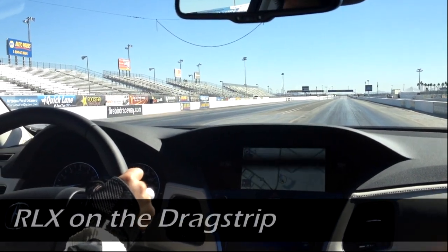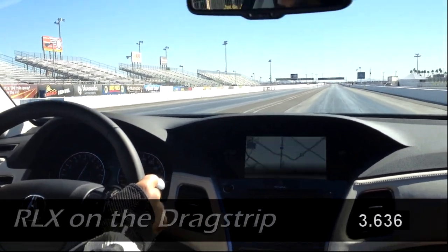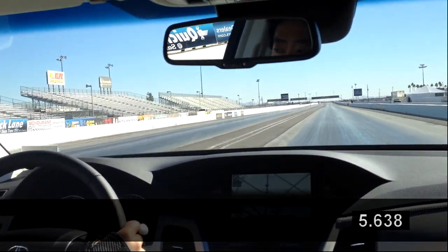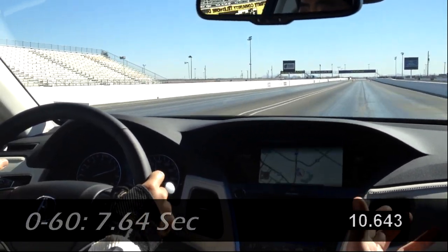All right, so when you're ready, wide open. That hooks up pretty nice. Good acceleration. I like how it lets a little slip so the RPM can come up. It's still pulling — unless you get up on the cam, it's pulling hard.